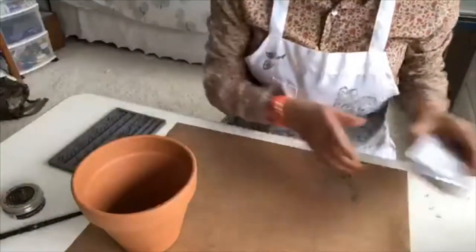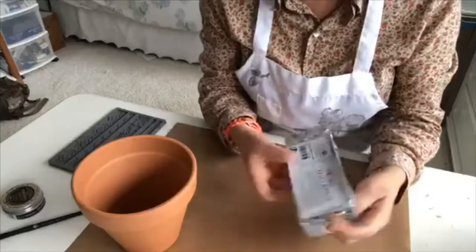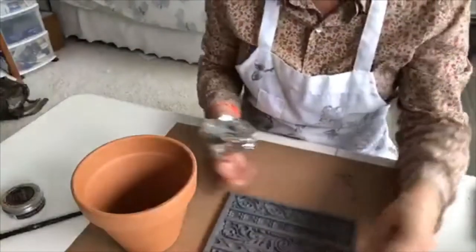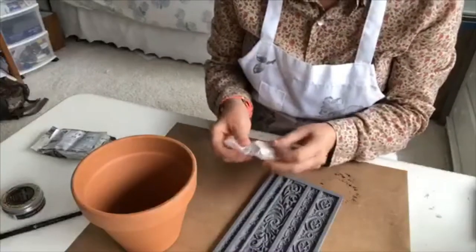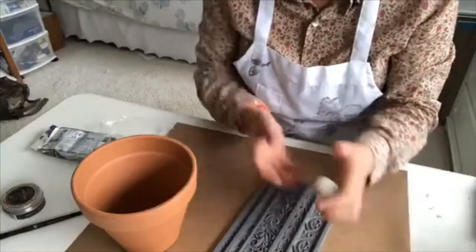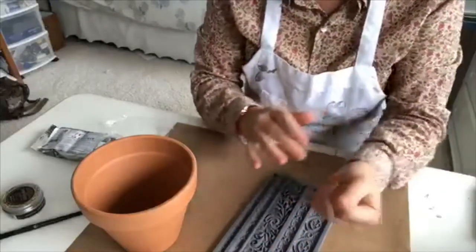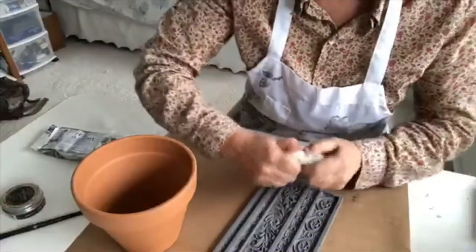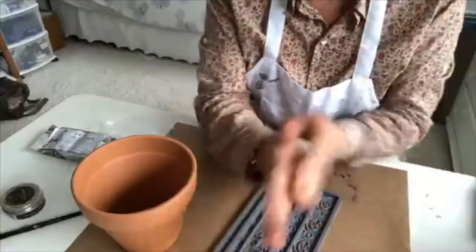First off, you need some paper clay — any kind of paper clay. This is the last of my stock so I'm going to use it for this project. And then a mold. This is pretty stiff clay, but you can get all kinds of clay at Michael's or Hobby Lobby that work well.